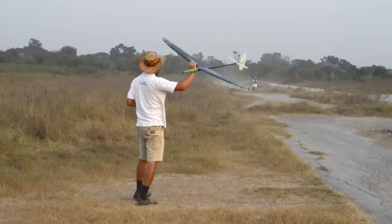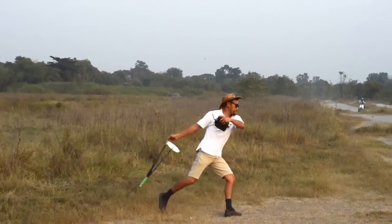This is against the wind, going really slow. I'm going to make some circling now — I don't feel any lift there.